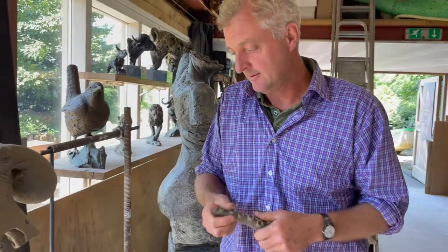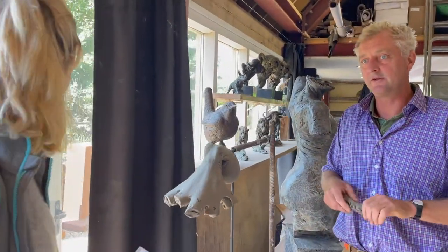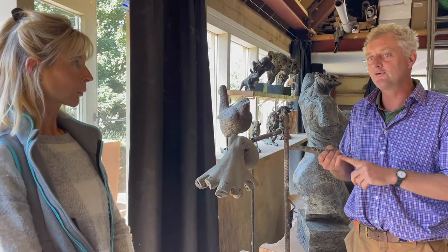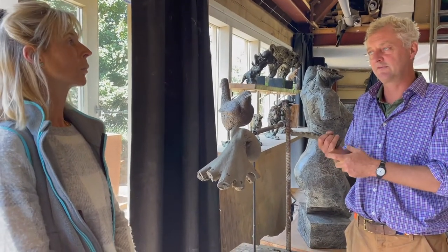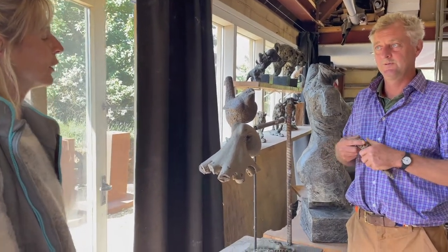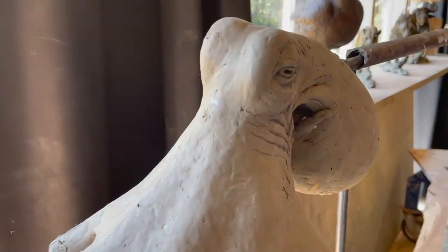How long was that process from beginning to end? In a normal year I'd use 250 kilograms of clay, and on the horses I used six and a half tons in six months. It took about a year from start to finish. So tell us about this octopus — why have you got it in bits? It looks like it's ready for cooking!